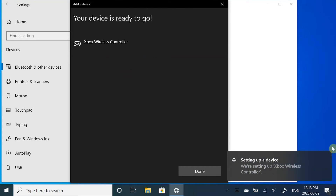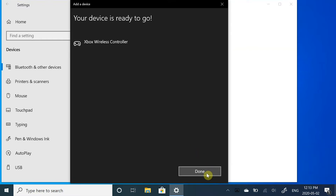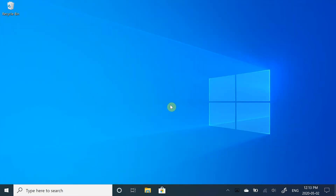And there you have it — your controller is ready to go. Once you're finished, press Done. Now that your Xbox controller is connected to your Surface, let's go play some games.